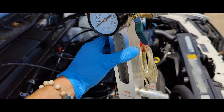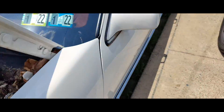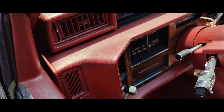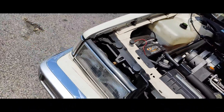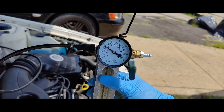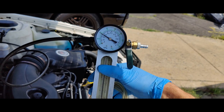Okay guys, so we've got our fuel volume tester hooked up. Got it plumbed into the line. Let's see what happens when we start this thing. Oh, look at that — we don't have a lot of flow here guys.